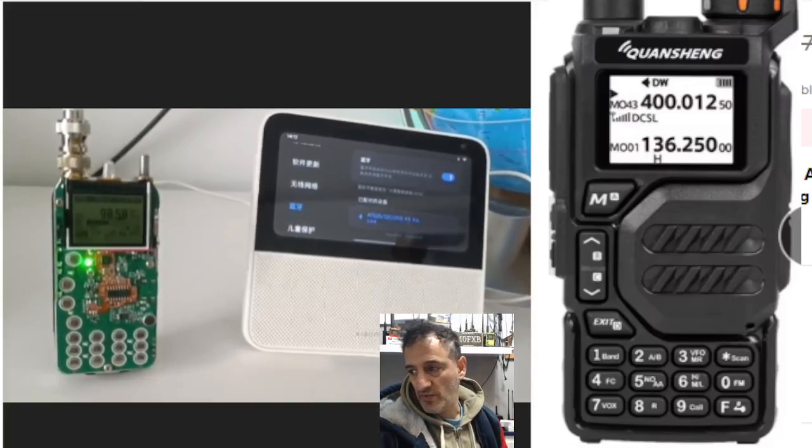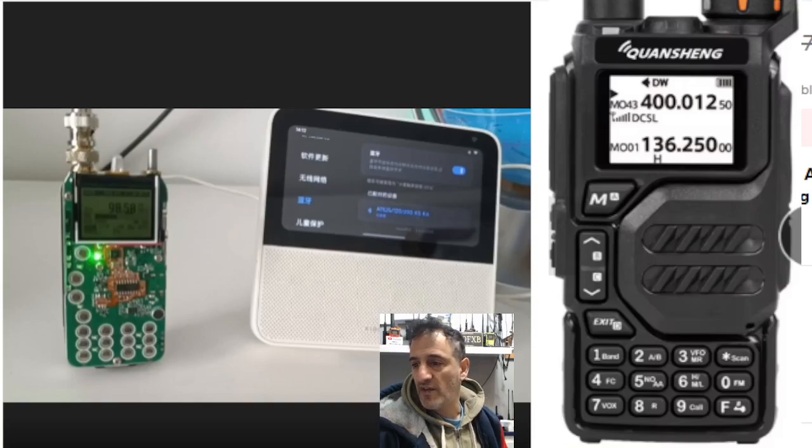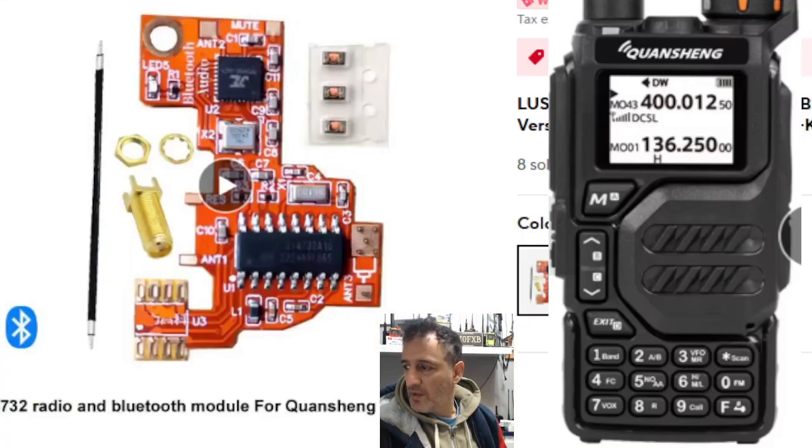Welcome back to the channel. The Quashang UVK 5K6 can be modified to add HF receive, but now we can also add Bluetooth. Have a look at this board that's been manufactured — it looks like the other modified boards, but this one has a Bluetooth chip on it, and you can listen using Bluetooth headphones or a Bluetooth speaker. Of course, you need to install the board, which is the tricky bit.